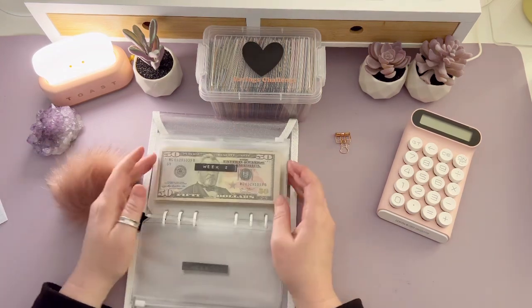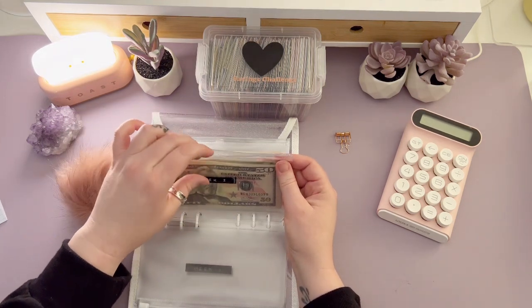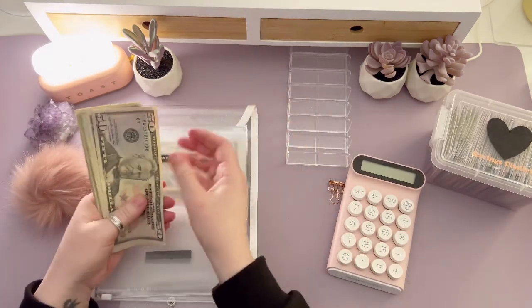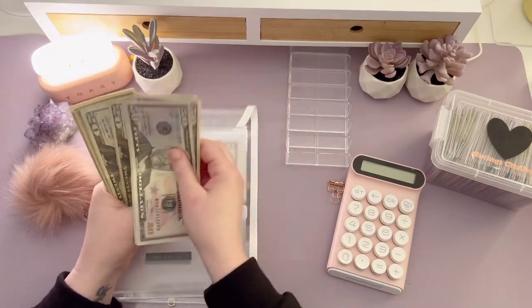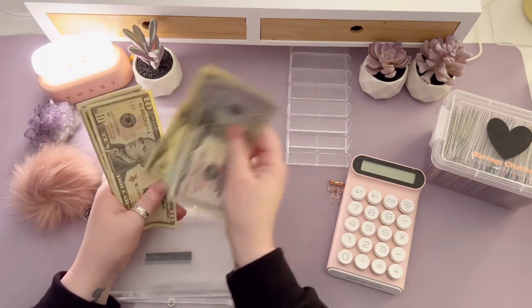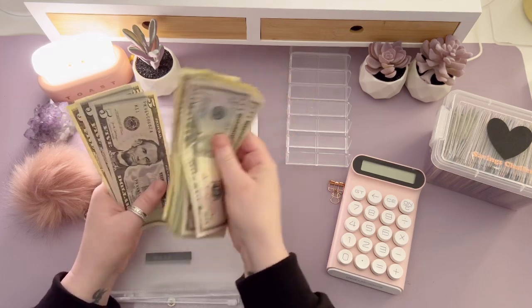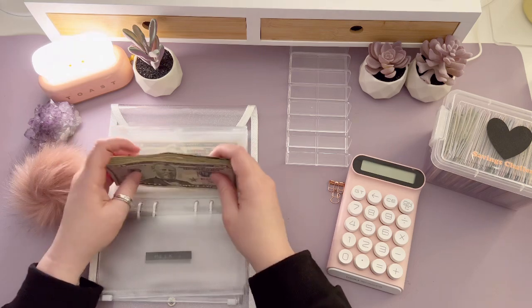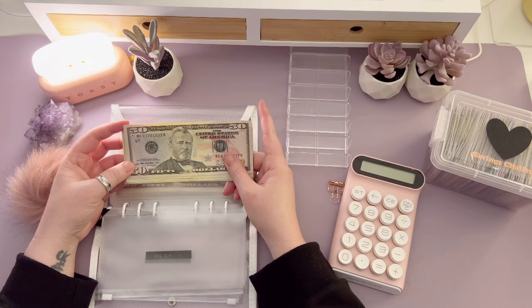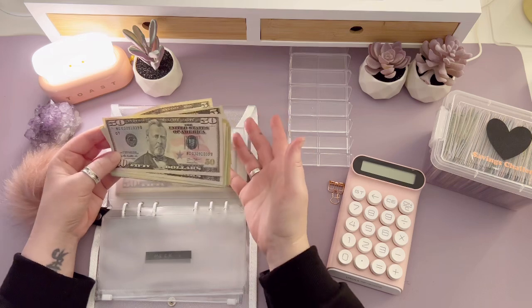We already stuffed week one last week, so we're going to pull the money out for week two, get it counted, sort it up, and see what we're working with. For week two we're stuffing: $50, $100, $120, $140, $160, $180, $200, $220, $240, $260, $280, $300, $310, $320, $330, $340, $350, $360, $370, $380, $395, $400, $405, $410, $415. You'll notice this is about $75 or $80 more a week than I usually stuff, but you're going to see during the last two weeks of April that I'm stuffing a little bit less — I didn't want you to be surprised.